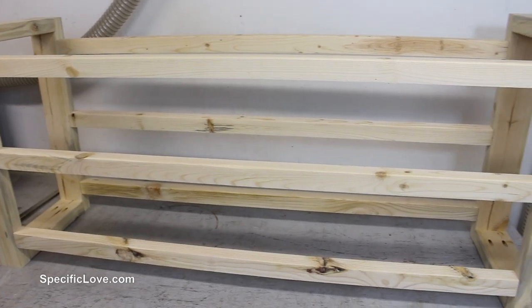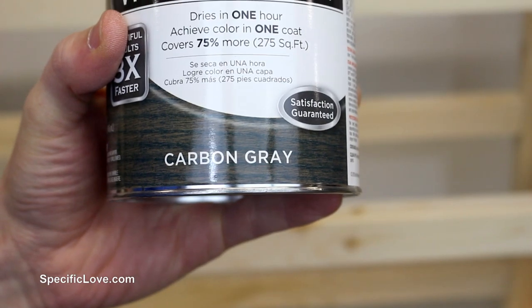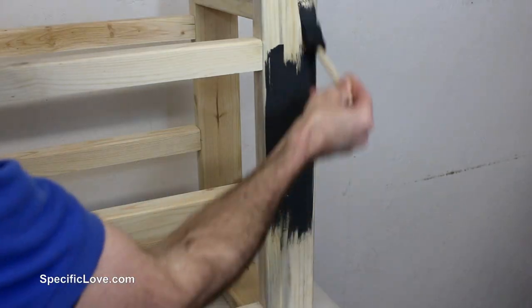I loved the look of the natural wood, but I also knew it would get nasty in a short time, so I used some carbon grey stain on the frame.